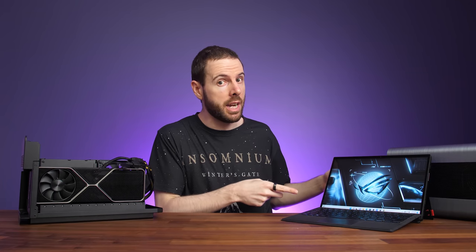There's absolutely no way that I can recommend a Thunderbolt eGPU setup with the ASUS Flow Z13. I've had three major problems with it, and this is what you need to know.